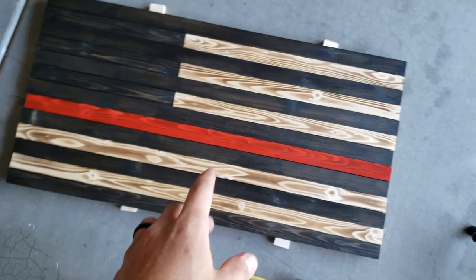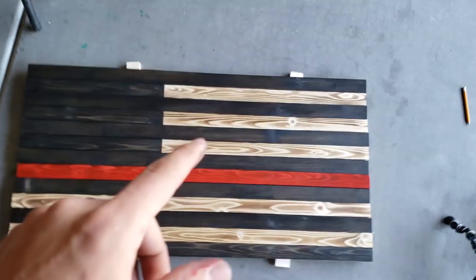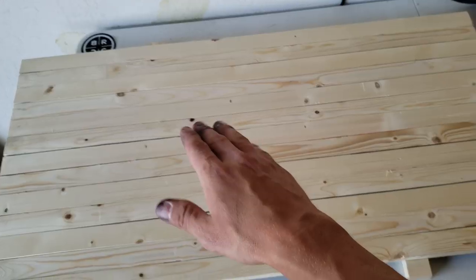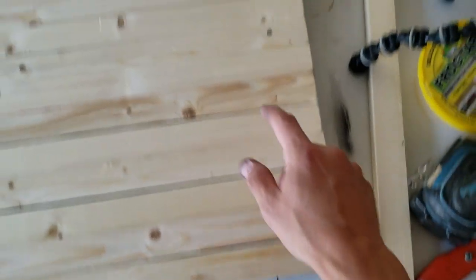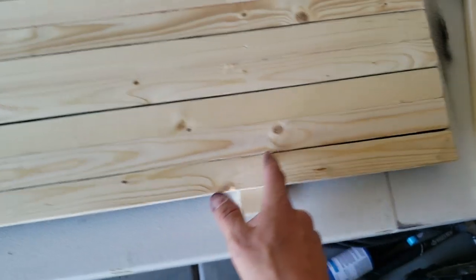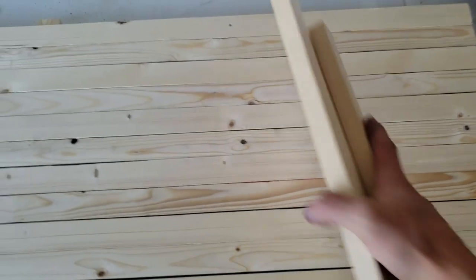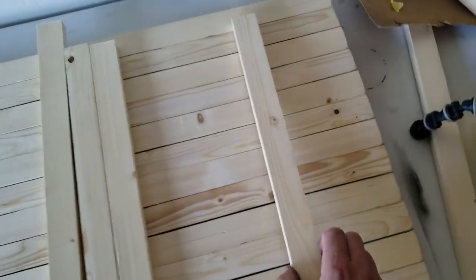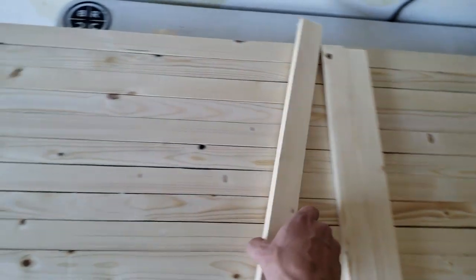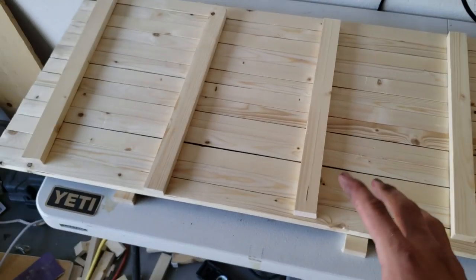Now we got them all stained. We're just going to bring them up onto the table so that we can get them all glued and nailed together. Once we got it up on the table, we just want to completely flip it over. Then on the bottom and the top stripe, on either side, we just want to measure two inches over and make a mark, and then 14 inches over and make a mark — do that from both sides. These will be our guide marks for when we put our 18-inch backer strips on, so we can just put them right on the insides of those marks and easily line those up without trying to measure anything when we're gluing and nailing.